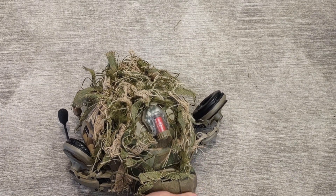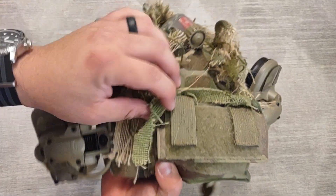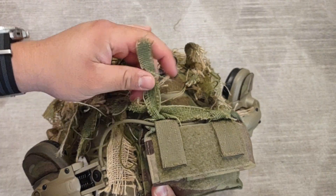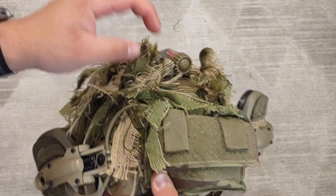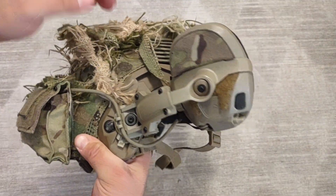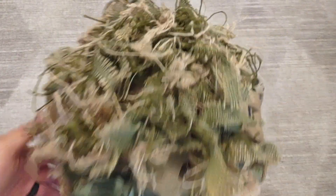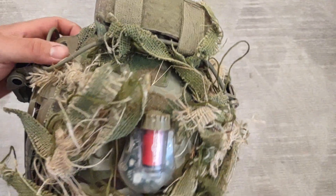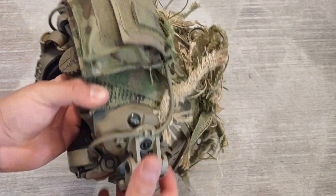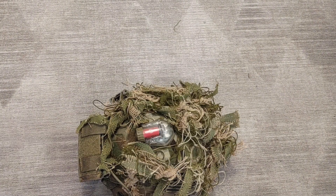I've tried to put scrim on as many surfaces as possible — I even did it on the cable here. Put as much stuff on as you can to break up that outline, because the last thing you want is to be seen in the woods because you didn't do your homework. So yeah, that's it — it's an Ops-Core helmet. Until next time.